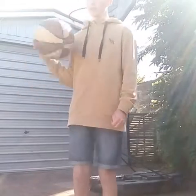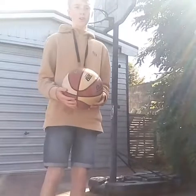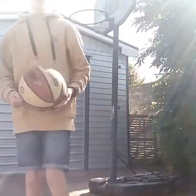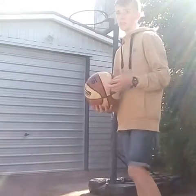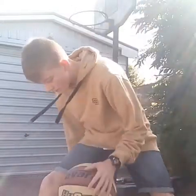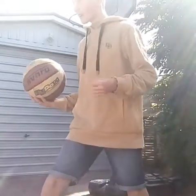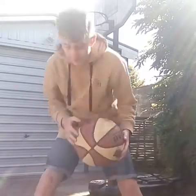So the first thing I'm going to do — I've got my right foot out and I've got the ball underneath my leg like this, and I'll touch it with the other hand. That's how I do it.